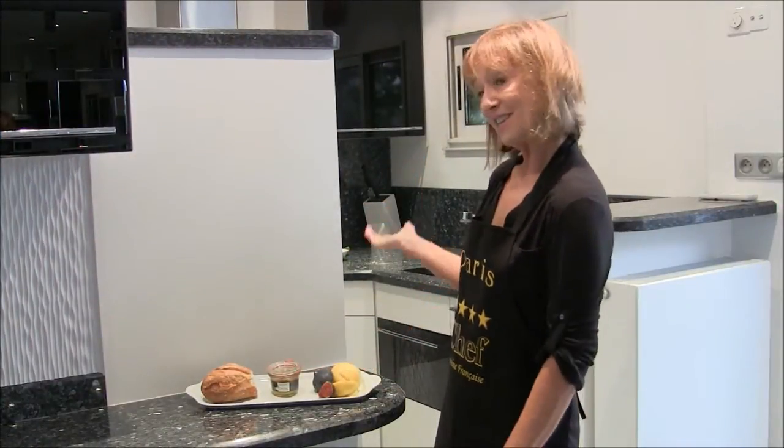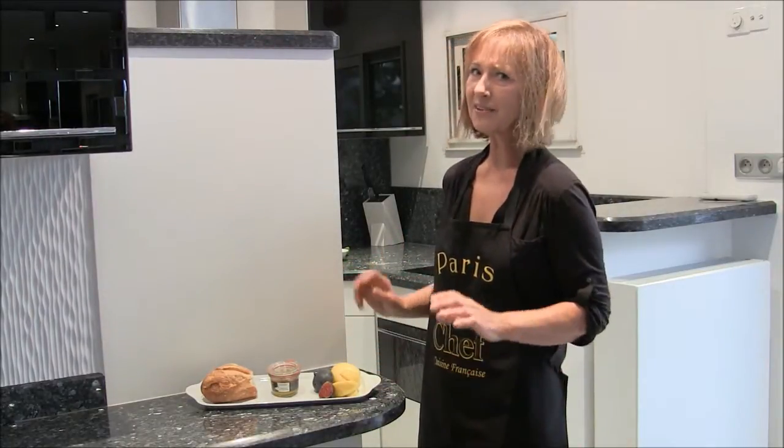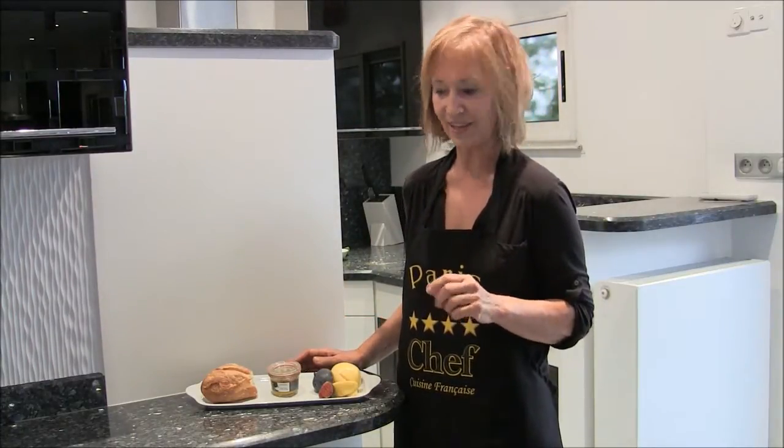I'm standing in the kitchen in the apartment where we're staying while in Paris. It's not a big kitchen, but I don't think I'm going to have any problem making the foie gras appetizer that I'm making.